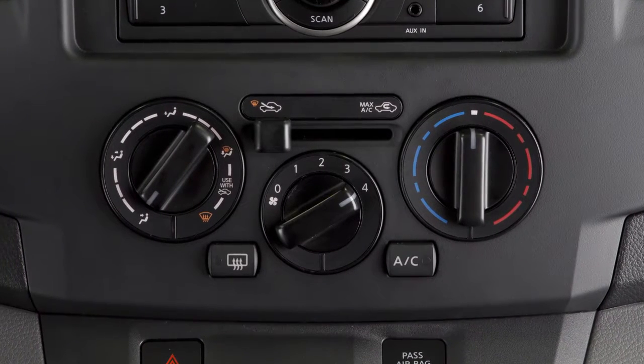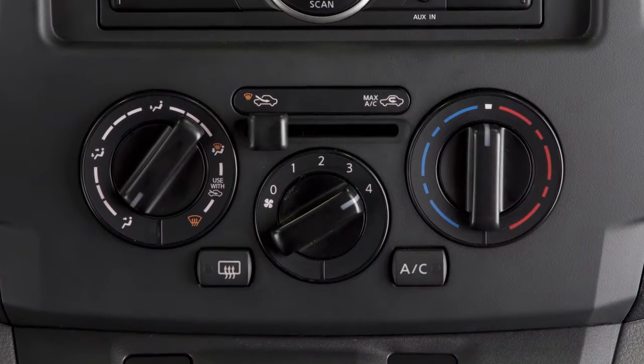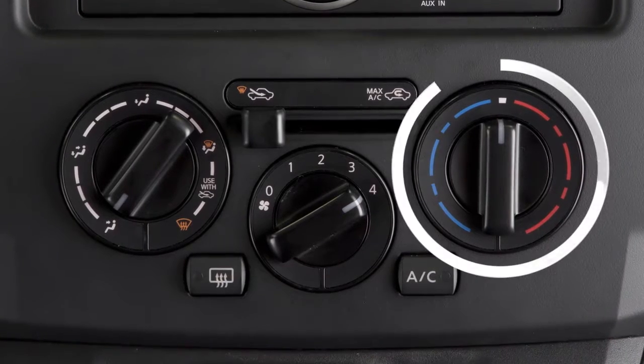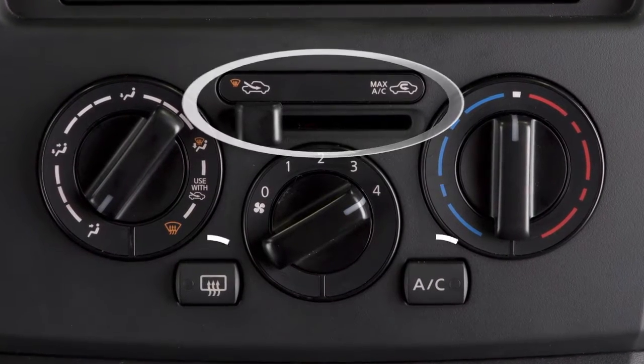This is the climate control panel for adjusting airflow, fan speed, and temperature inside the cabin. It is made up of an airflow control dial, temperature control dial, fan speed control dial, air intake lever, and two buttons.